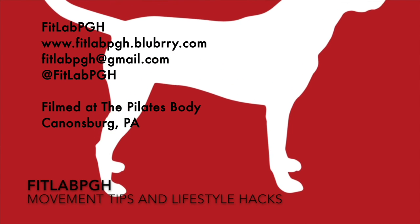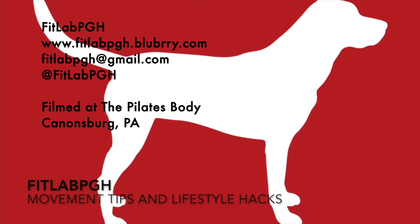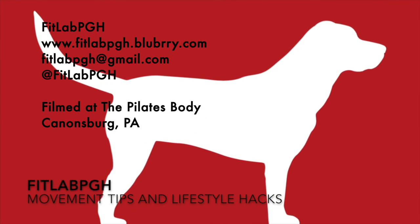Three times a week, FitLab PGH brings you a movement tip or lifestyle hack. Thanks to the Pilates Body for providing us a locale for filming.